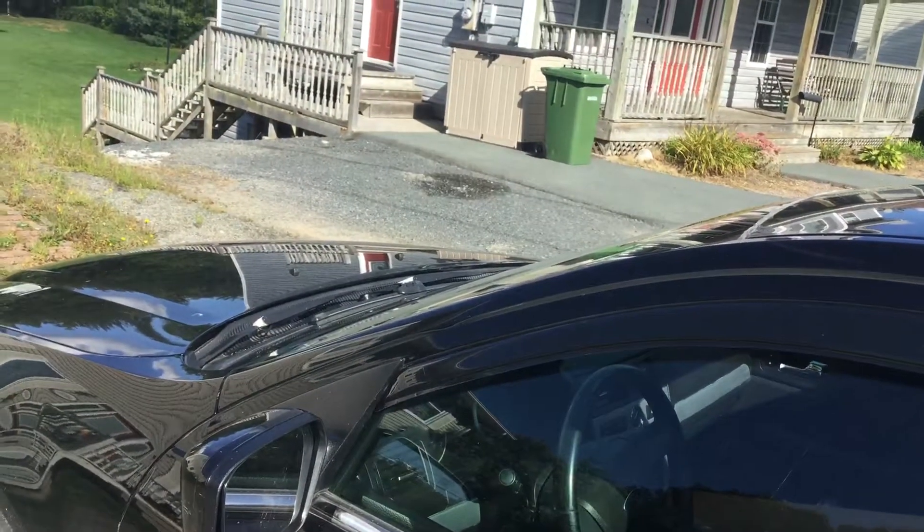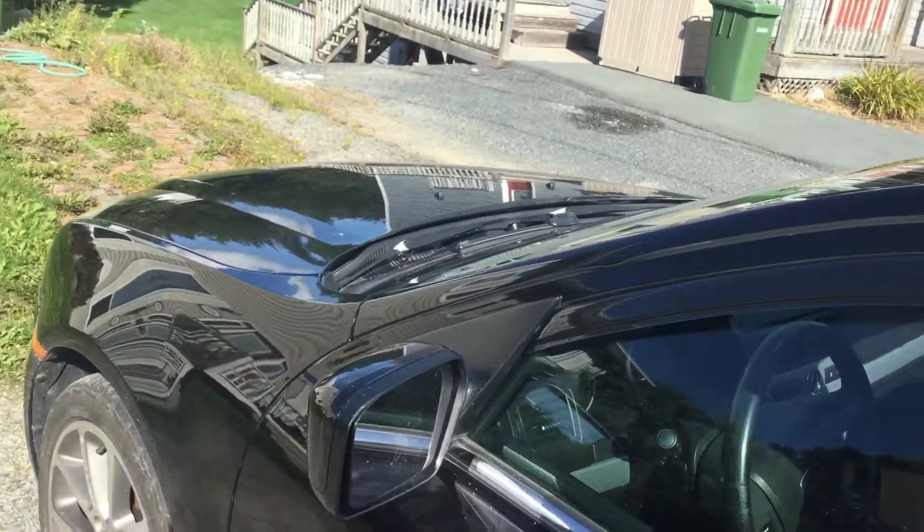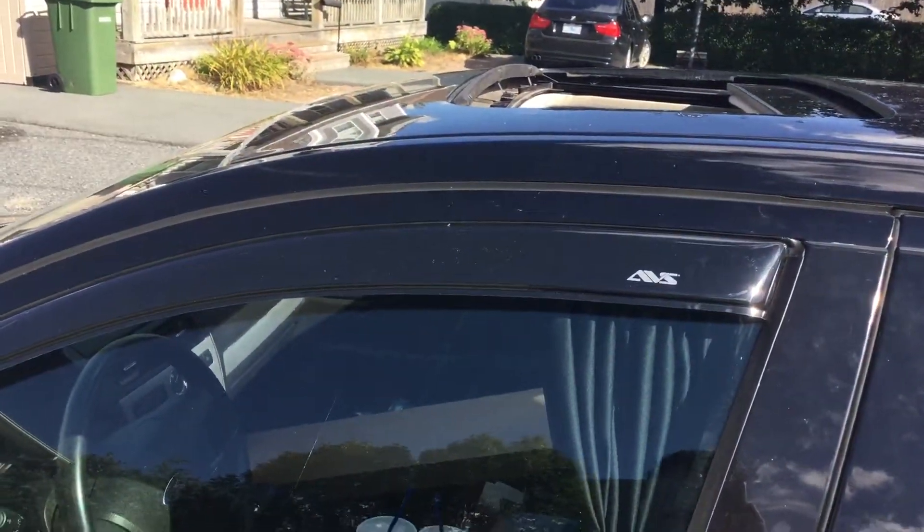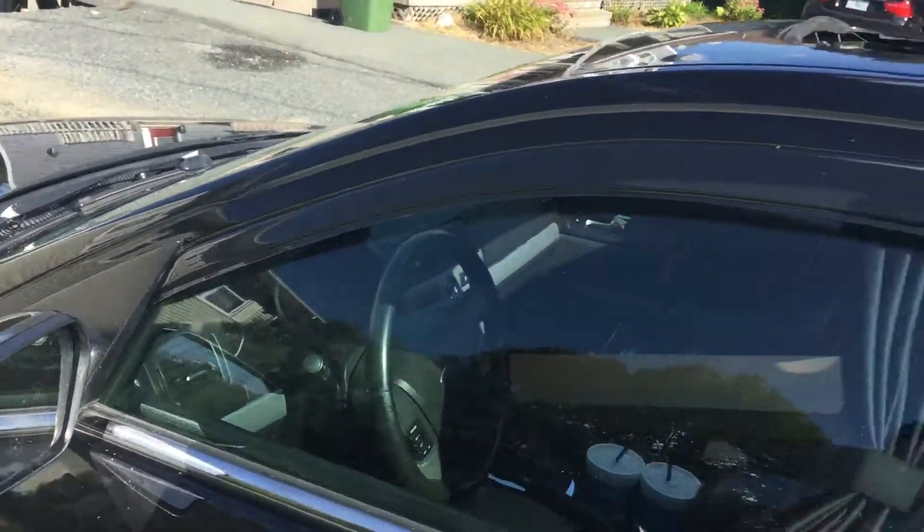What's going on guys, I'm just making a quick little video to show a complaint that I have with these AVS rain guards that I received. As you can see, this driver's side one here fits perfectly. I just want to show you that I can install them right.